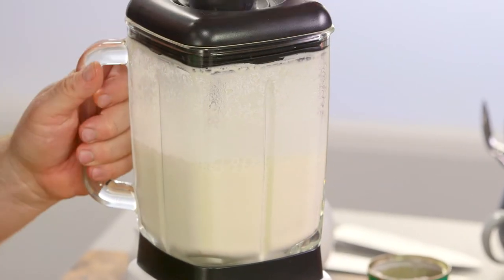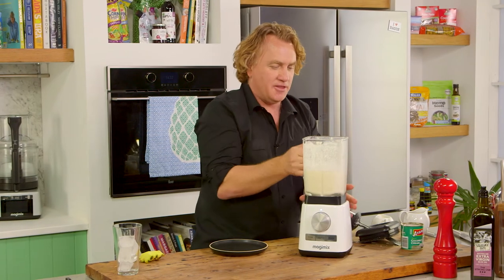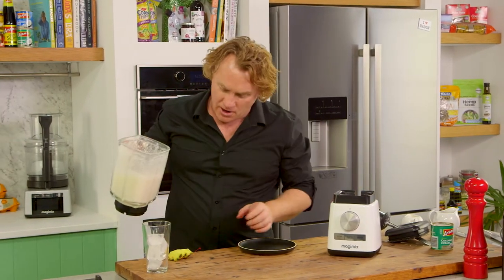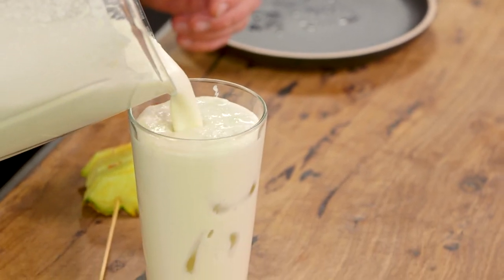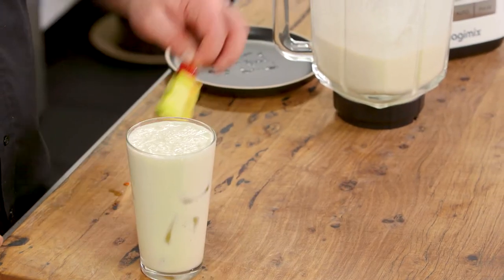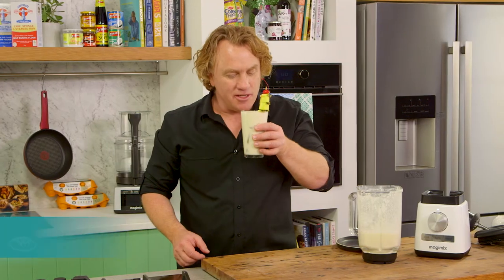There we go — that didn't take long at all. Off comes the top, it's a nice tight fitting lid. Smells great! Pour it into a glass with some ice — it looks nice and creamy. And then of course you need to garnish it up, that's what makes it look good — a little bit of pineapple and a maraschino cherry. Can't wait to try this!